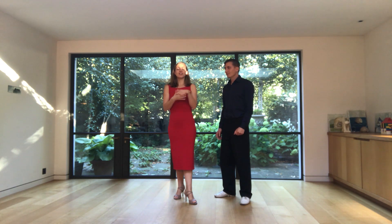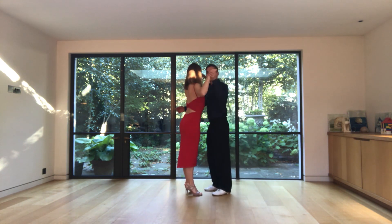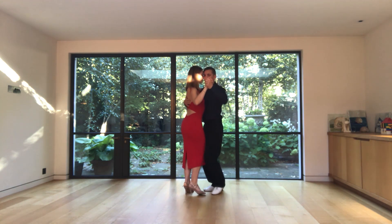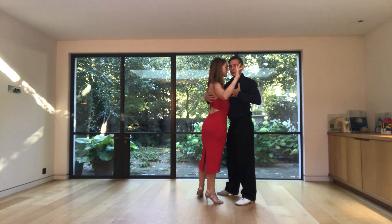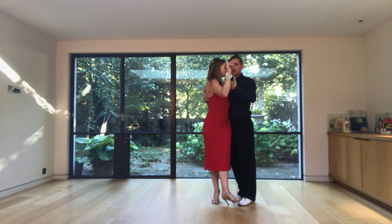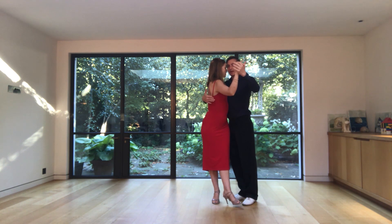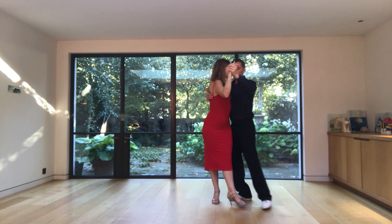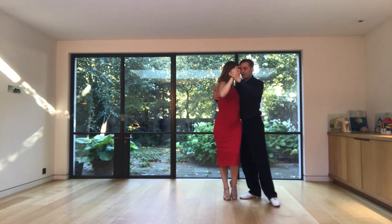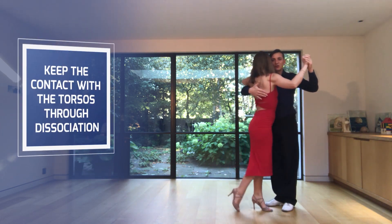Now we show you how to do it in the closing embrace. There are different types of ochos, and here we show you more the salon way. This is an ocho where the follower is on her own axis, so we release the embrace a little bit. We take a side step together, and the leader goes with the center of the chest and releases the embrace — we are not in the walking position chest to chest anymore. She rotates her torso inside the embrace, and as a leader I keep my frame, keeping my partner inside the embrace. Then we go forward together, keeping contact with the torso as she rotates and dissociates inside the embrace.